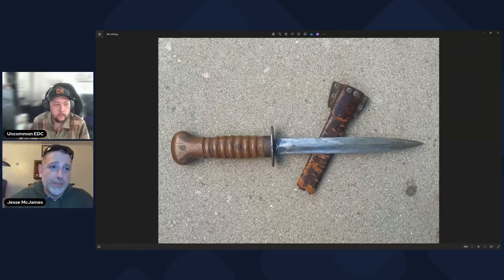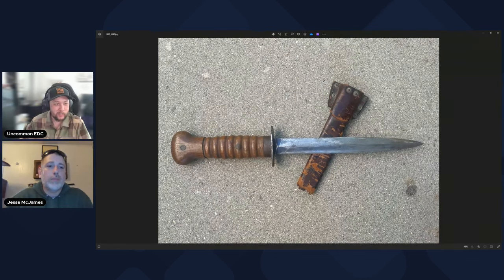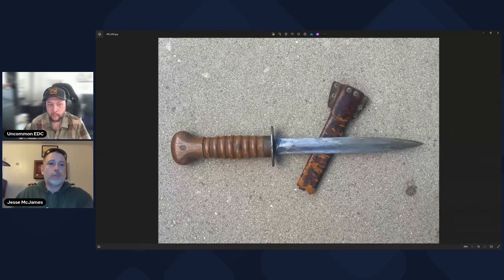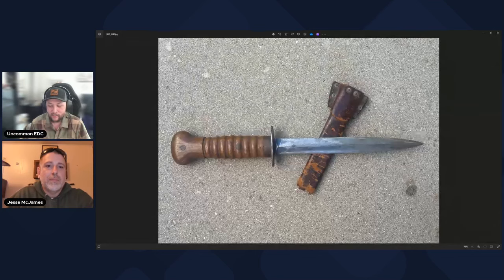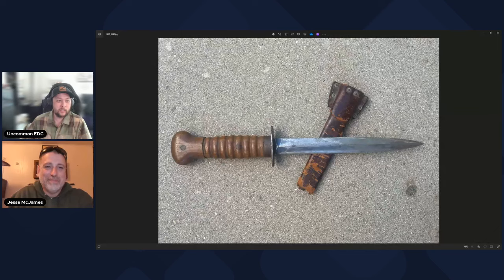We'll start with the personal history of how I came across this one. Growing up, we had a curio in our house — all the normal stuff, teapots, old coins, pewter things, and a couple of knives. This was one of those knives. It belonged to my grandpa. He is Dutch but served in the U.S. Army, so this wasn't issued to him — it was something he came across. I saw it in the curio every day and eventually when I turned 18 my mom gave it to me.